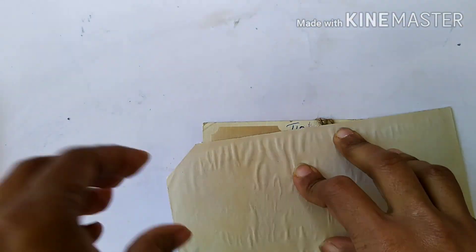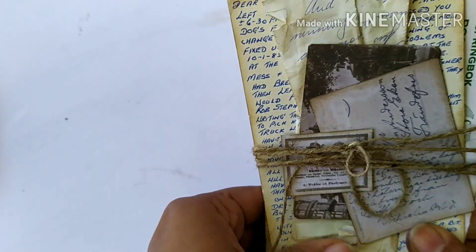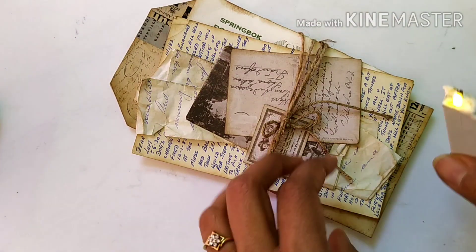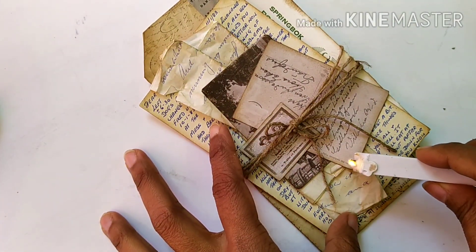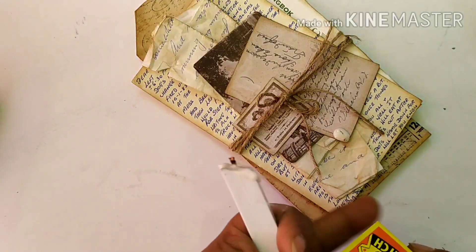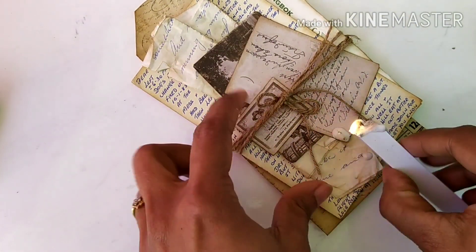That is how this tag looks so far — I'm happy with how it's turning out. It looks quite old and vintagey, and it has a lot of texture and dimension. To make it look even more vintage and authentic I decided to use a wax seal. I'm melting the wax on top of the tag, and once that is done I'll stamp it with my seal.